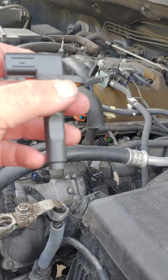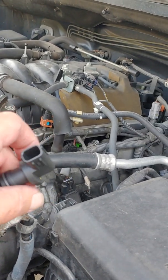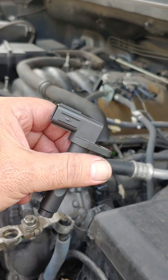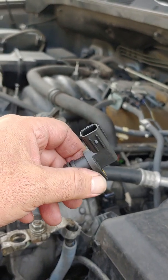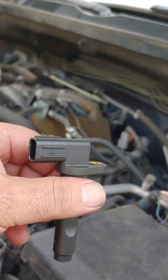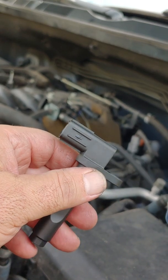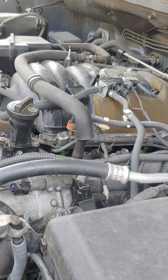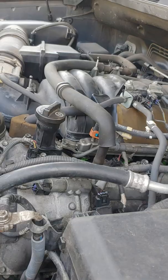Here's the sensor, brand new. The code for this was P0335 — if you get one of those codes, that's the crankshaft. I also had some other codes; I had some camshaft position sensors go too, so we'll see if this solves at least the crankshaft one. According to the Toyota dealer and the internet, this truck has five camshaft sensors, which we'll cover later if that turns out to be the issue.